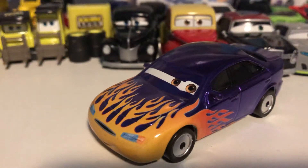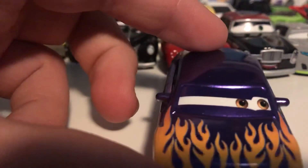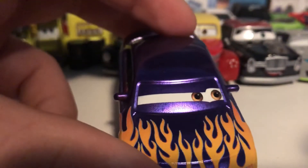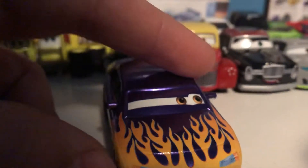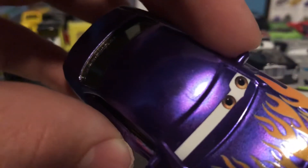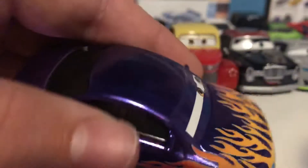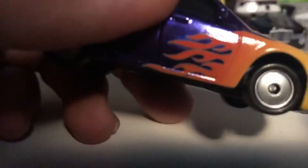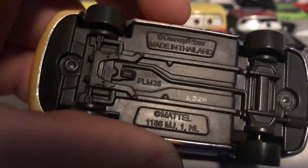Alright, here we go with the Disney Cars stuff. This right here is Metallic Merlin. I was really hoping it would be the Chinese version when I first saw it, and it did look like the Chinese version at first, but upon further inspection the eyes look a little bit blurry. So it is Thailand — yeah, made in Thailand right there.